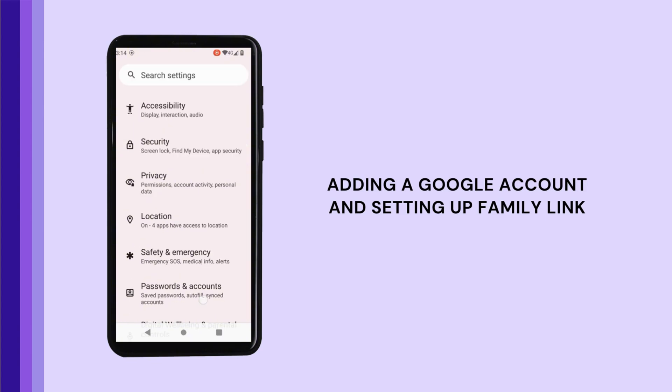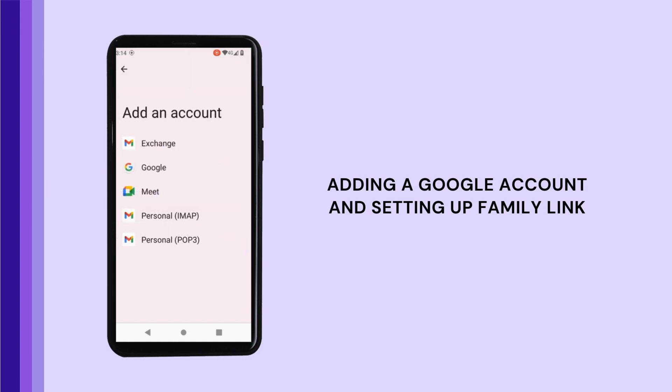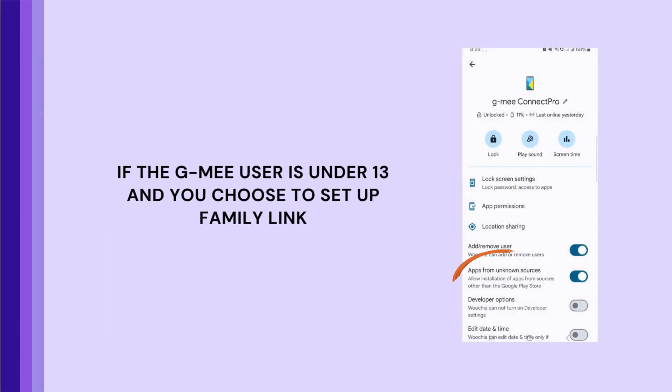Open Settings and navigate to Passwords and Accounts. Tap Add Account, then Google, and follow the on-screen instructions. If the GME user is under 13 and you choose to set up Family Link, follow Google's on-screen instructions for Family Link setup. One critical step is to ensure that Apps from Unknown Sources is enabled on Family Link — this allows the GME Connect Pro to receive GME app updates in the future.